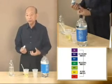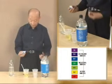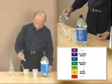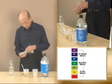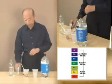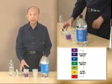Usually I need four drops for a big cup, but since this is a half cup, I'm going to only put two drops. And you can see the color changes to purple, which is a pH 10.